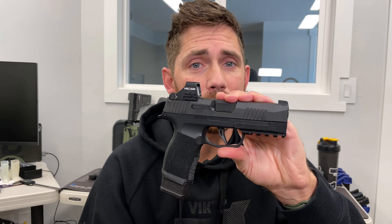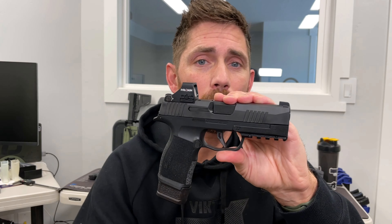Those light options are available in the description on the product page. The holster options and the holster companies making compatible holsters with the rail and the light are in the description of the product page, not of this YouTube video. YouTube hates gun stuff, so we just put it on our website.